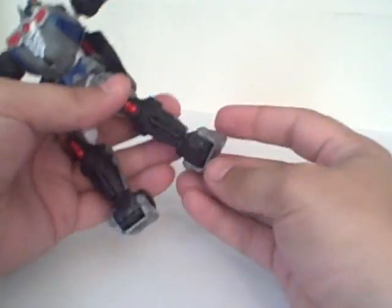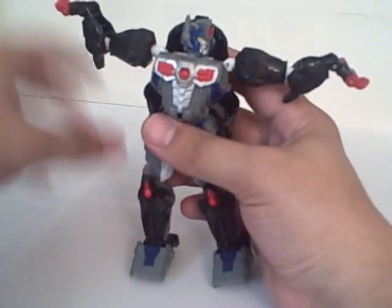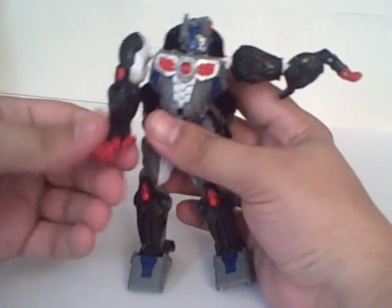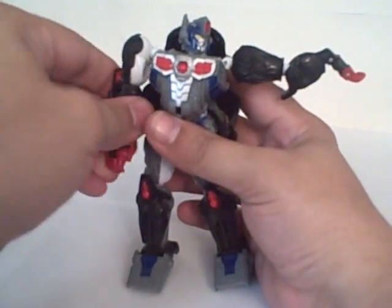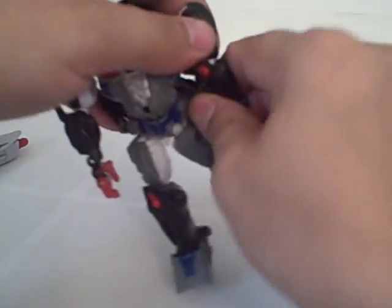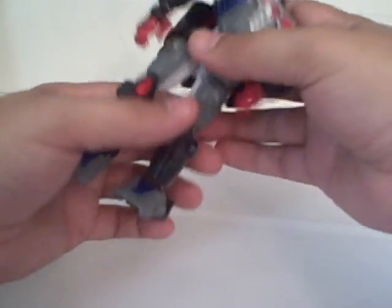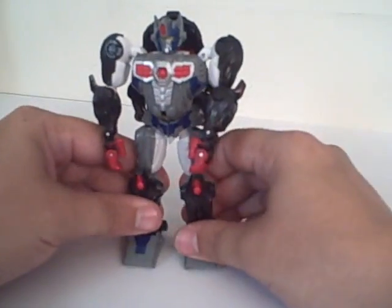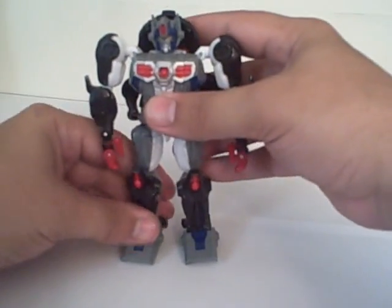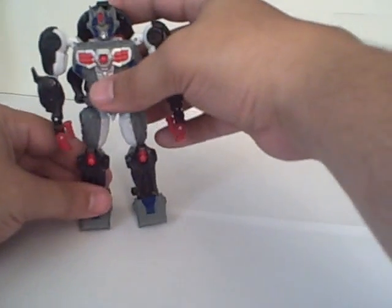This hangs on his back, and this also can come down and sit on his back. Flip up the feet, rotate the hands, and put the thumbs down. And there you have his robot mode. He looks a little bit more evocative of his Season 1 Beast Wars self in this mode.